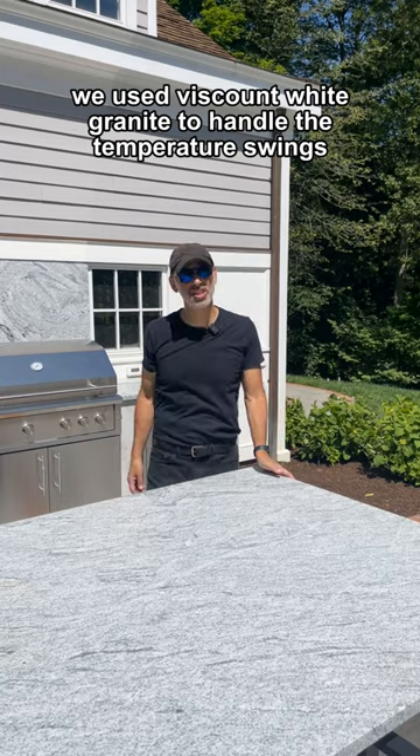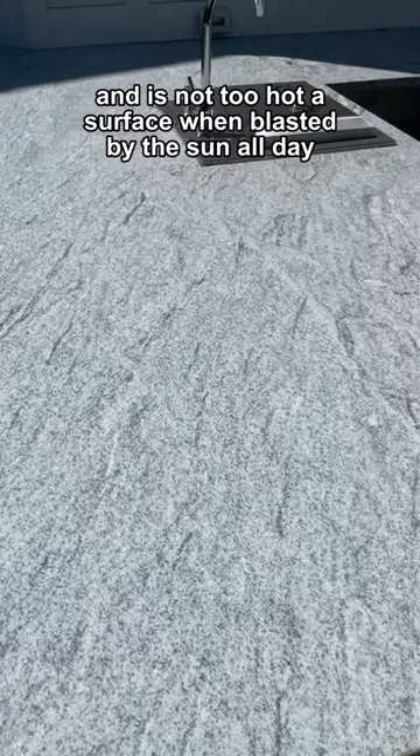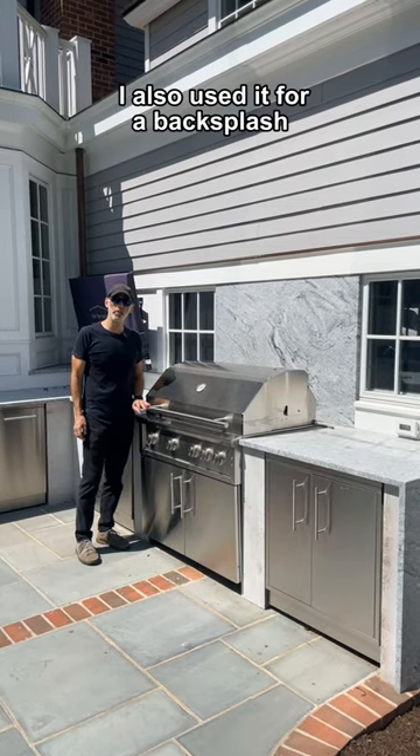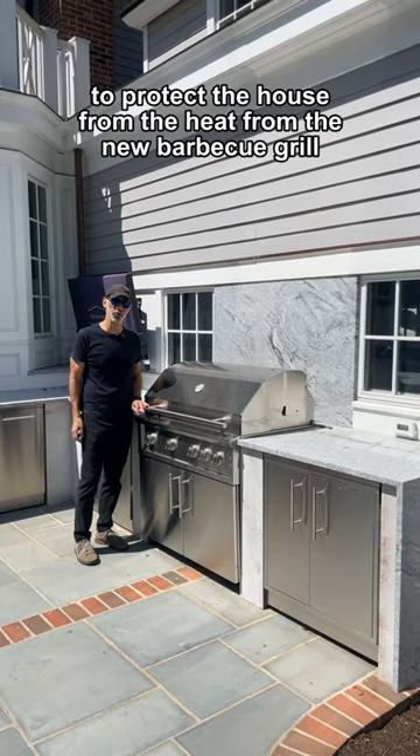We used count white granite to handle the temperature swings — it's not too hot a surface when blasted by the sun all day. I also used it for a backsplash to protect the house from the heat from the new barbecue grill.